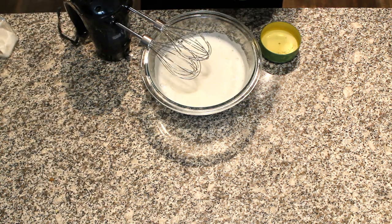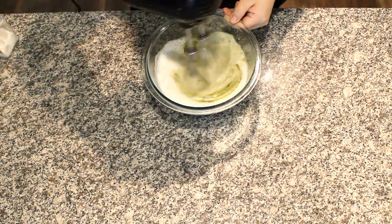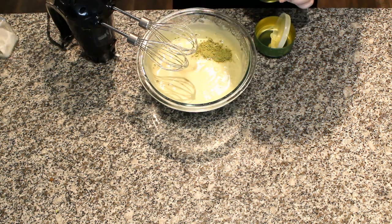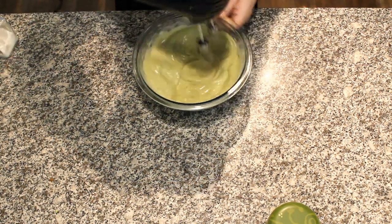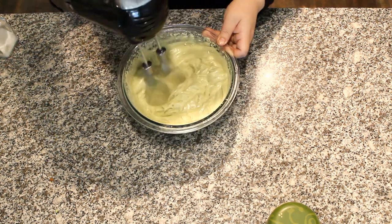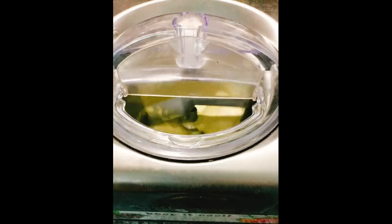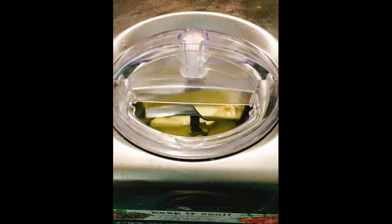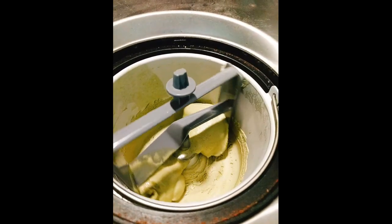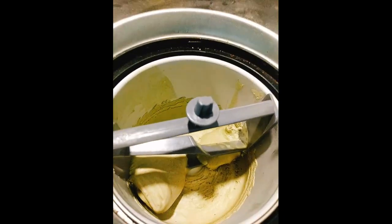Now add 2 teaspoons of matcha powder and whip to firm peak. Depending on how strong you like the green tea taste, you can adjust the amount of matcha powder — just add 1 teaspoon at a time and taste as you go. You can serve the meringue as a mousse, but I'm going to churn it in an ice cream maker because a low temperature really enhances the sweetness without a ton of sugar. This should take no more than 20 minutes and you should get a finished product that is dense and creamy.